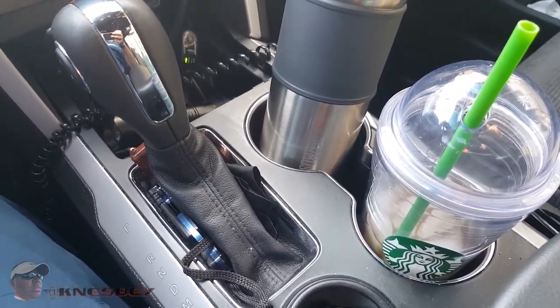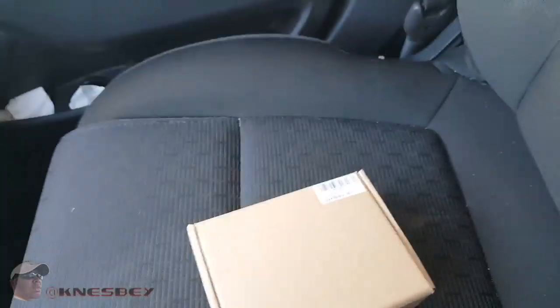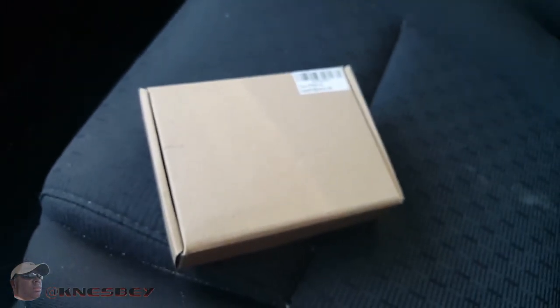This time we're gonna be doing a review of — as you can see right here from the label — it's by O Plus. What this is, is a 3-port 40-amp car charger.